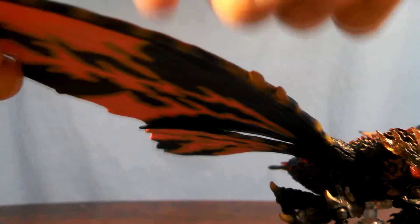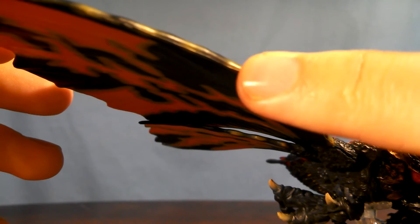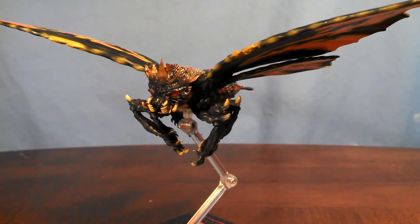The wings are made of a hard plastic, much like King Ghidorah's. The little spikes here are pretty sharp — be careful not to cut yourself on them.